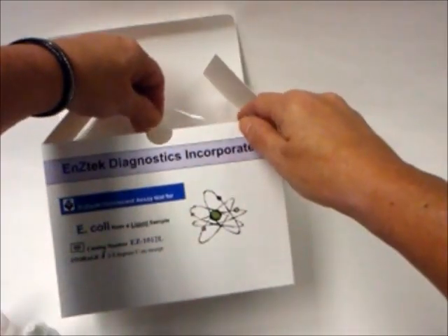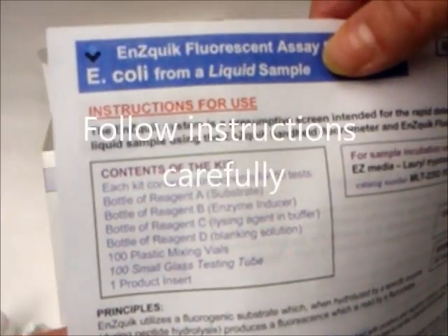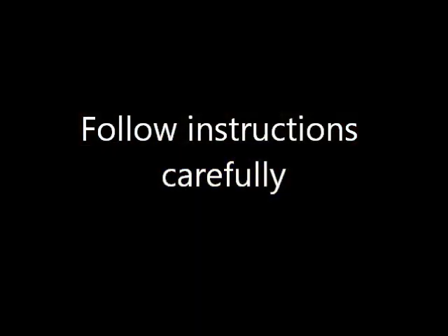Each kit contains the required reagents and testing vials. It is important to follow the instructions carefully, as any deviation could cause an invalid result. Always use proper techniques to avoid cross-contamination.